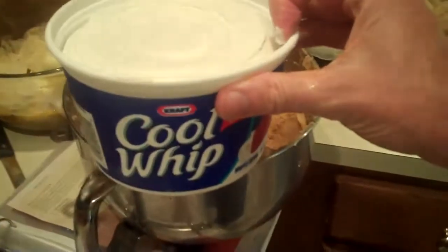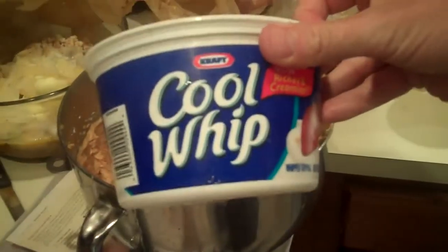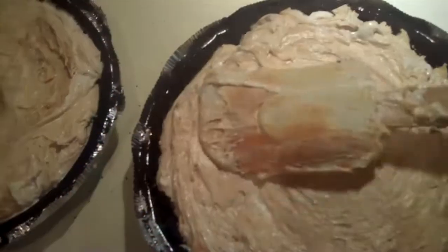Fold in one container of your favorite non-dairy topping. Know when to hold, know when to fold. Once it's all mixed together, get your favorite pre-made pie crust — I like the Oreo.